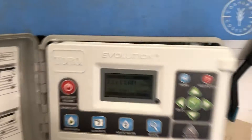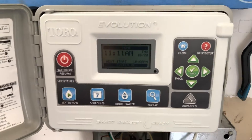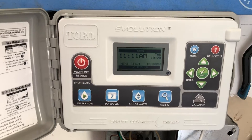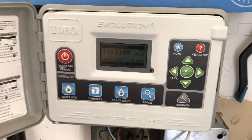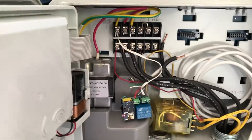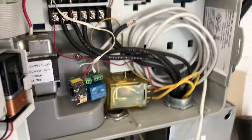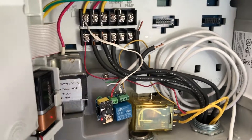I do have this Toro Evolution controller, which works okay, but it is cloud-based. So sometimes the cloud rains, other times it does not — so sometimes it works, other times it doesn't. It does work from a scheduling perspective, though, so I cannot complain about that.